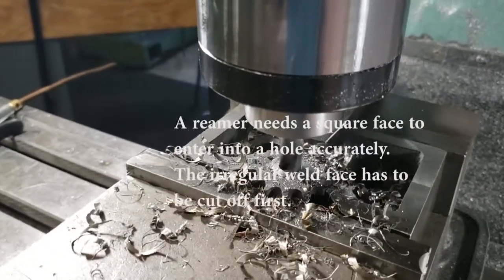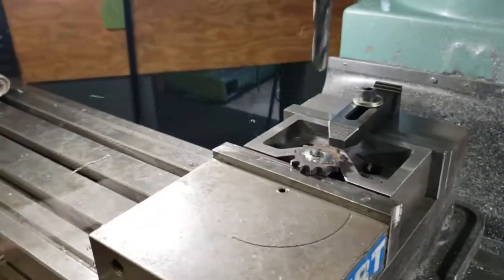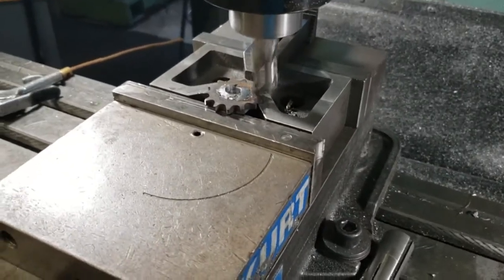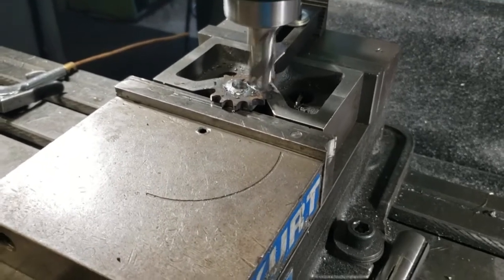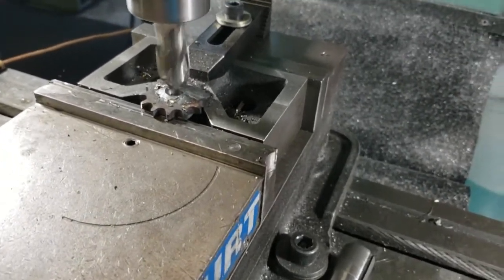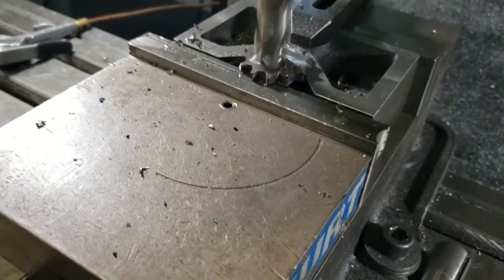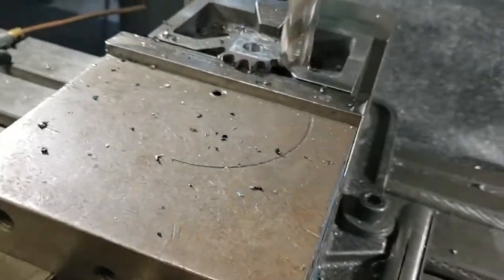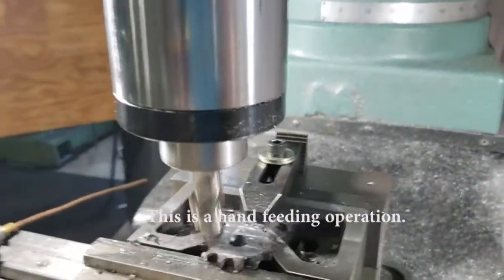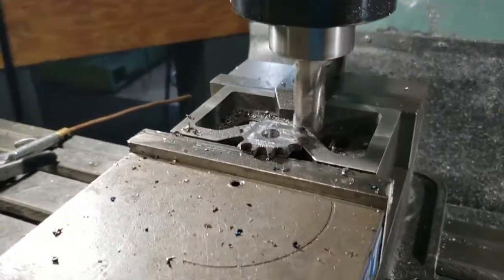I'm going to put an end mill in after this, before I run that reamer. I'm going to put an end mill in and either walk around the face of this or just spot face it off. I put a 3/4 inch carbide end mill in here and moved the spindle down until I just touched off. Not very pretty — I'm going to go through an extra operation here just to show you how to make that look pretty.